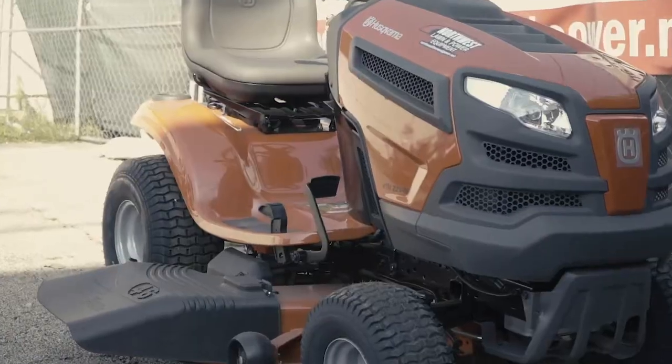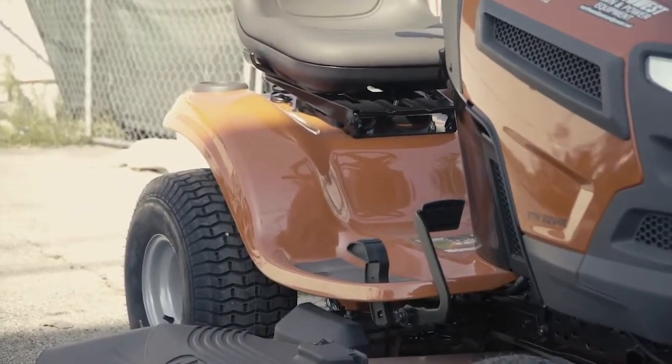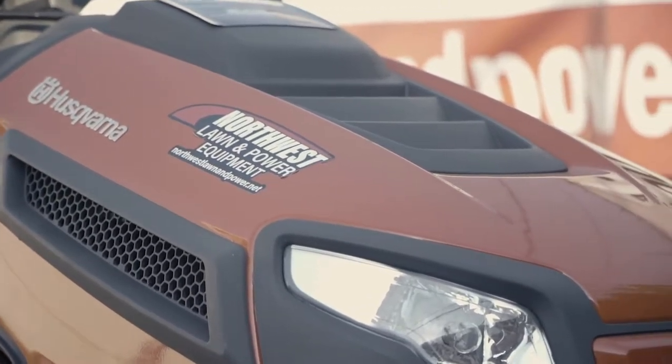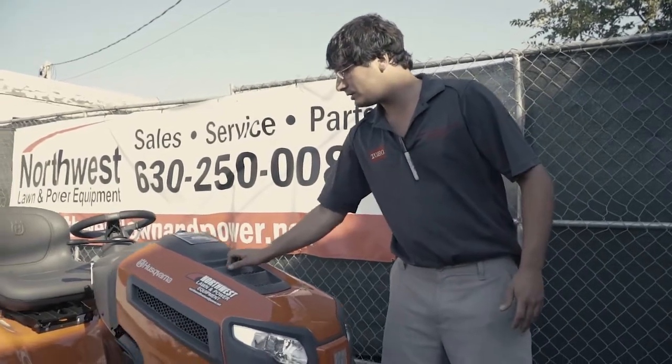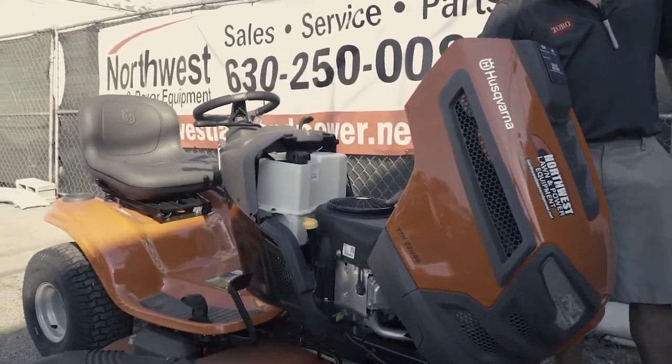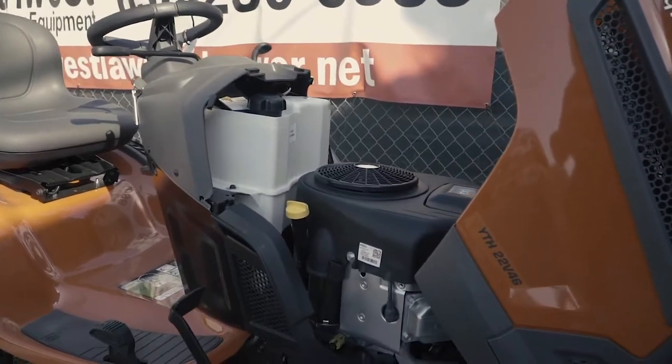The cut's great. Blades mulch up the grass very fine. Starting from the front to the back, this Husqvarna is ran by a 22 horsepower twin cylinder Briggs engine — more than enough power.